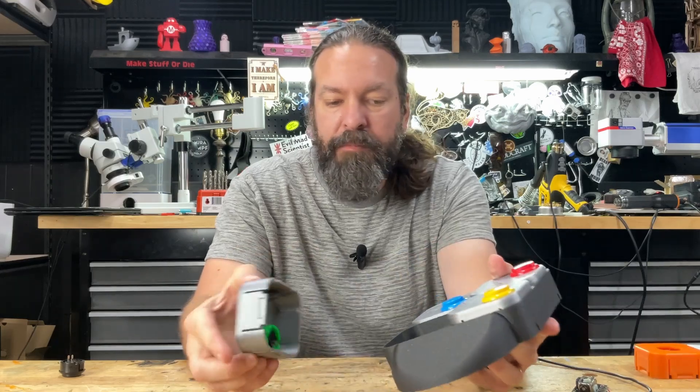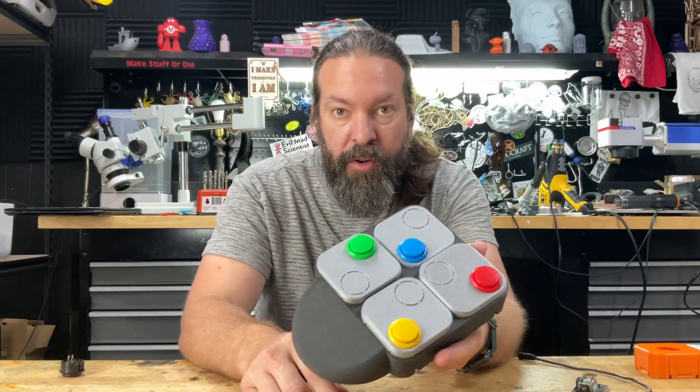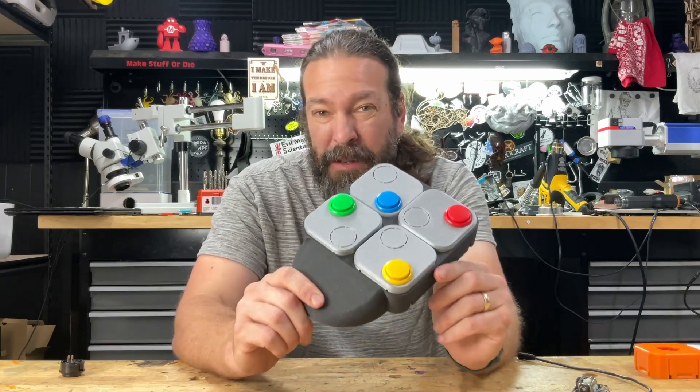They just pop in, pop out — you could have them laid out however you need them, however you want them, up to eight buttons.